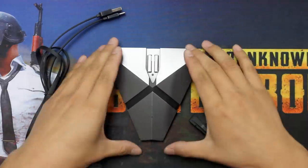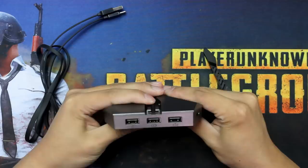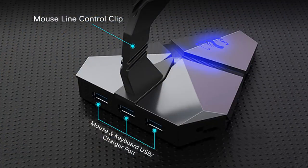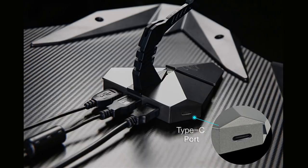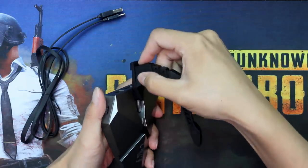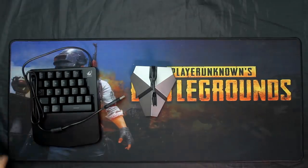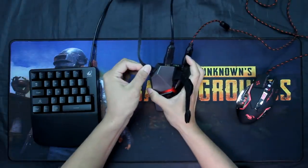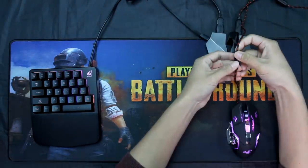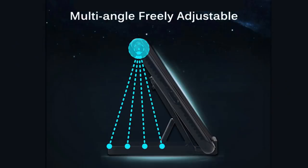Finally, the fifth gamepad — a complete setup for PUBG. It connects to the keyboard and mouse via two USB ports, and connects to the phone via Bluetooth. It feels like using a computer to battle a mobile phone player. I think it's the best of all these handles. It's cool and easy to operate, and it gives you the strength to beat other opponents.